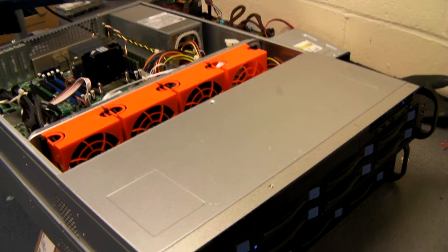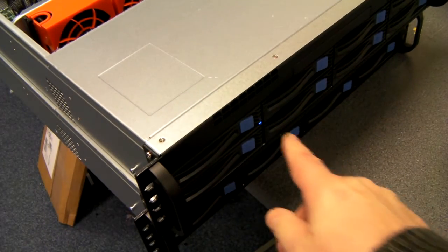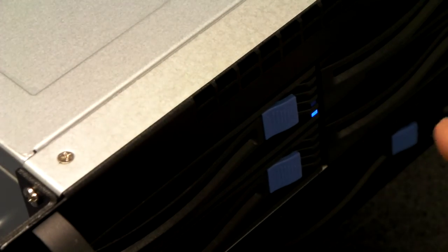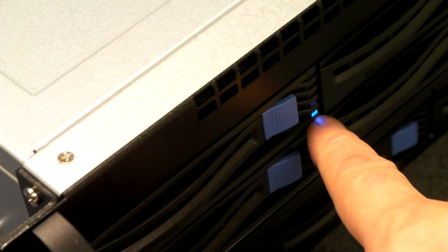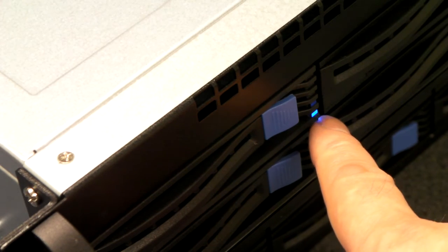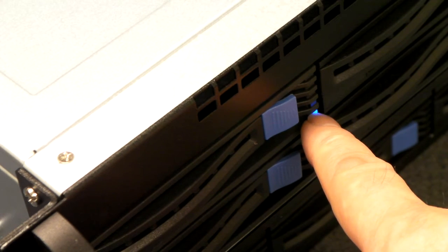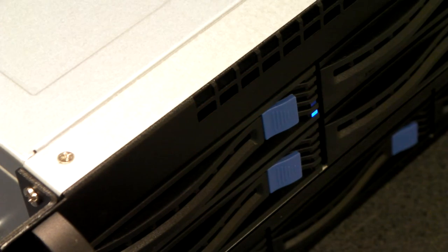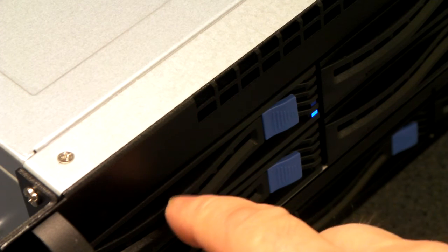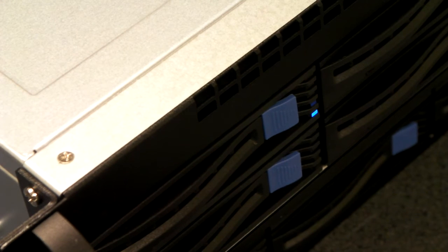Just going back to the caddies, we've got one drive in this particular caddy here. You'll see that there's a blue power light. When you get drive activity, there's also a green LED which will just flicker away. The caddies themselves will take 2.5 inch and 3.5 inch SATA and SAS drives.